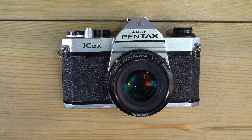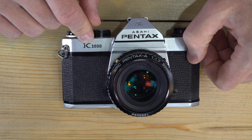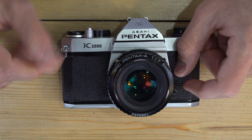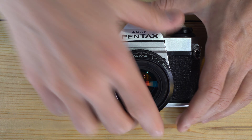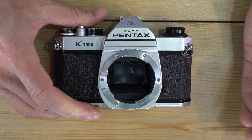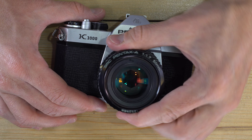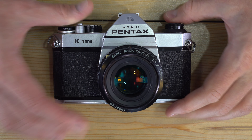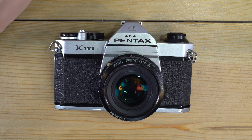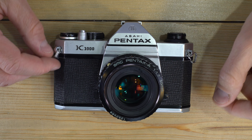Now let's jump into what type of camera this is. The Pentax K1000 is a 35mm interchangeable lens SLR. That means it can use any 35mm film, which goes in the back. The lenses can be taken off and a new one put back on at any point when you're not taking a photo, and it won't affect the outcome of the image. Any 35mm film will work in this camera.